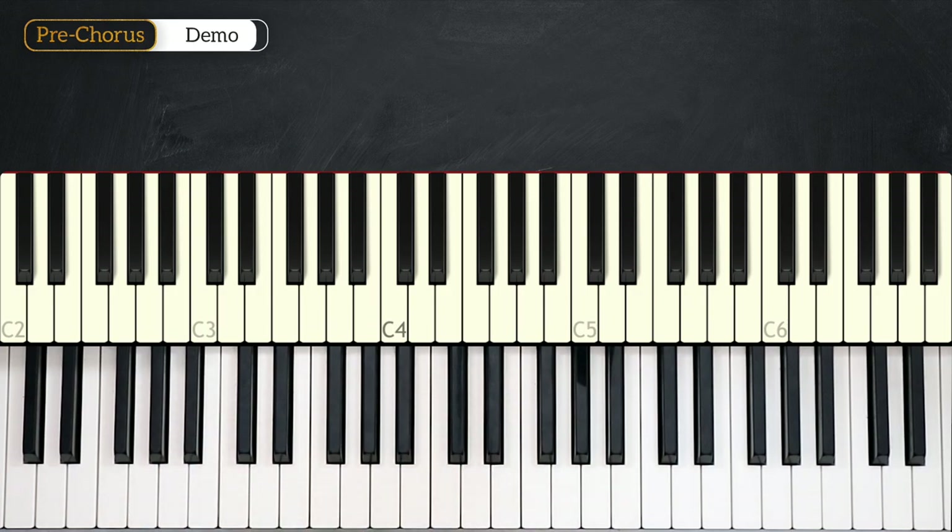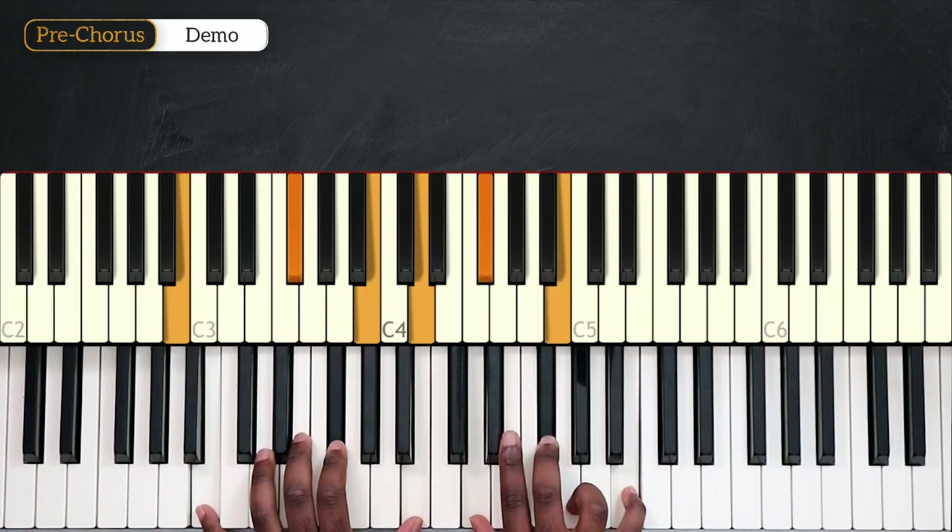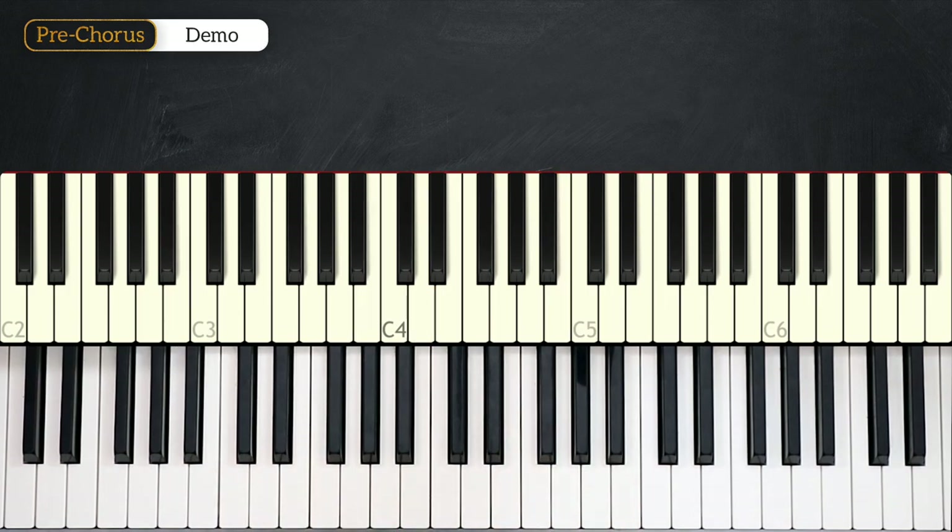All right, what I just played was the intro, the verse, and also the pre-chorus in the song. Here we're playing in the key of B minor, and for the intro, verse, and pre-chorus, we have pretty much the same chord progression.